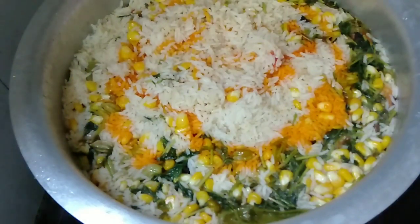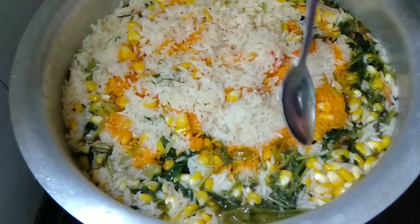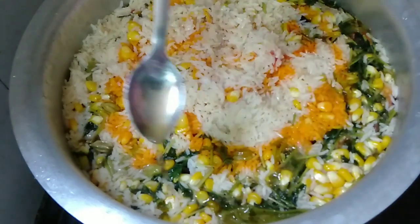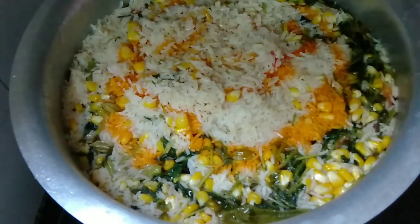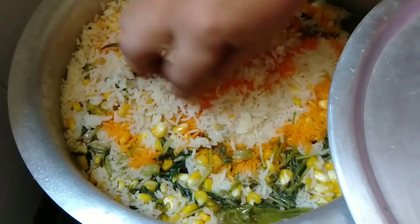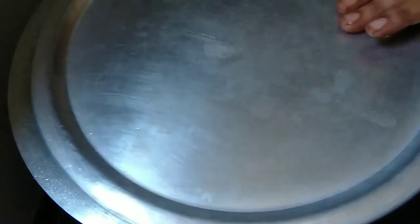Now we will make some taste. The taste is good. Now let's try the sweet corn biryani — we are ready to cook the sweet corn biryani.